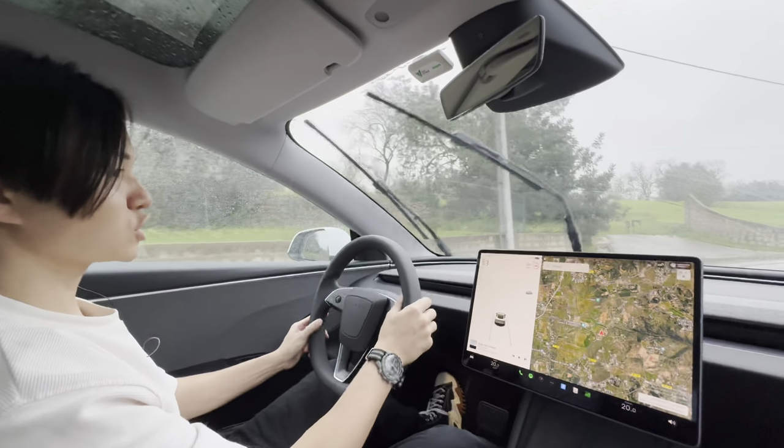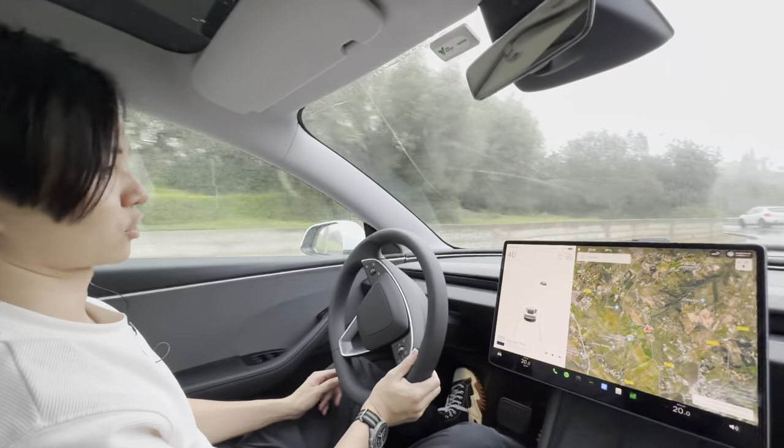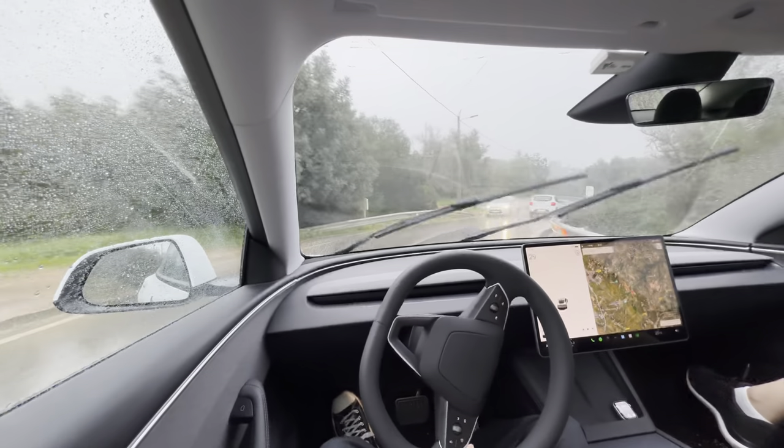We actually wanted to film a parking video but that has now been cancelled because I really don't feel like getting out of the car. I wanted to show you around the car and had some outside shots planned, but because it's raining so hard I really do not feel like it.